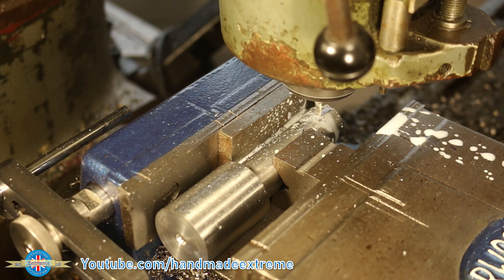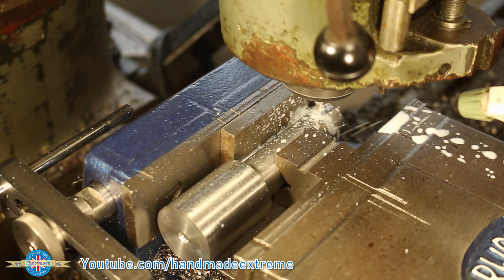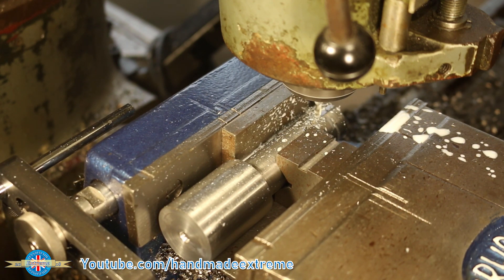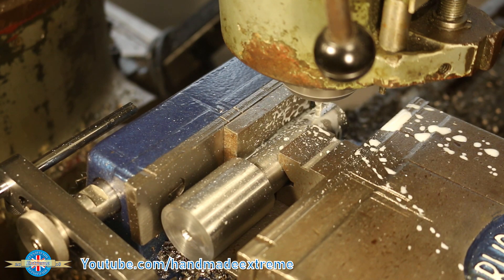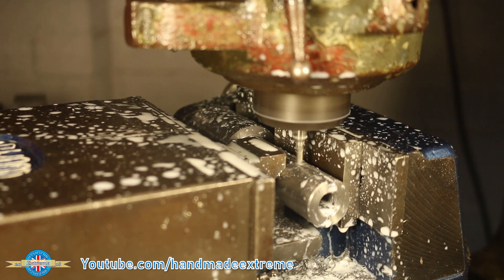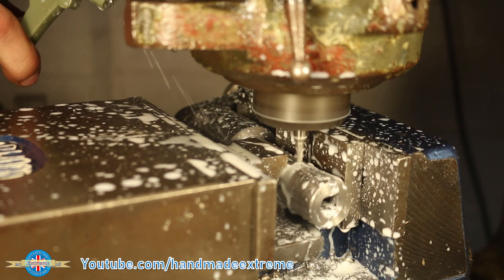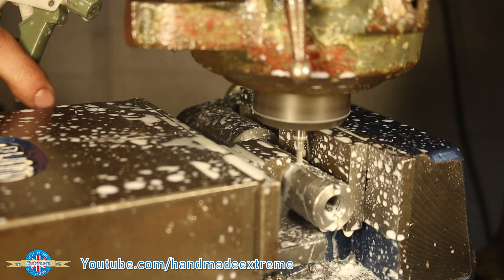I used a 5/32 slot drill to cut the keyway — it's the only one I had, so slow and steady wins the race here. Lots of coolant to flush away those chips; the last thing we want to do is break that little slot drill. The spindle's doing about 2200 RPM, the feed rate's about 4 inches per minute at about 0.25 inch depth of cut.